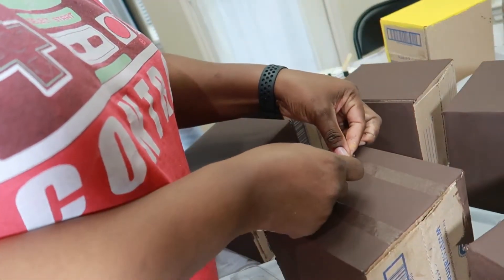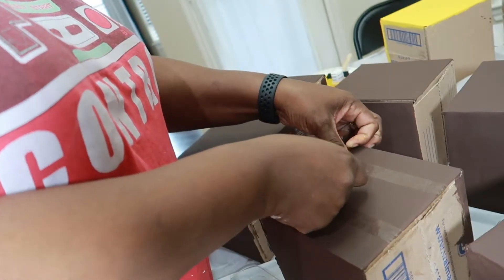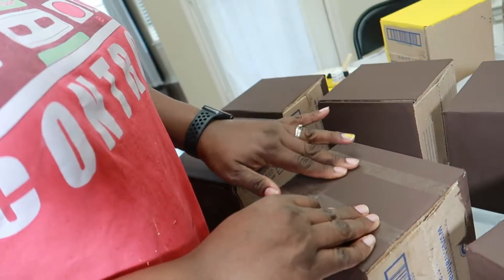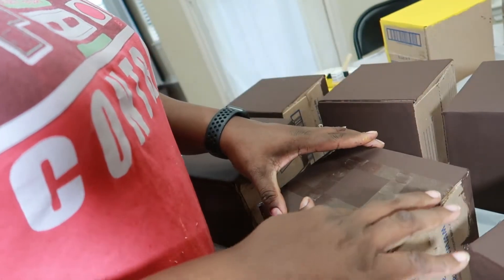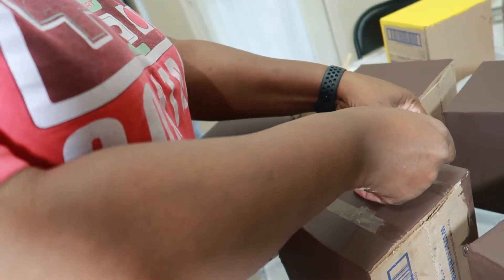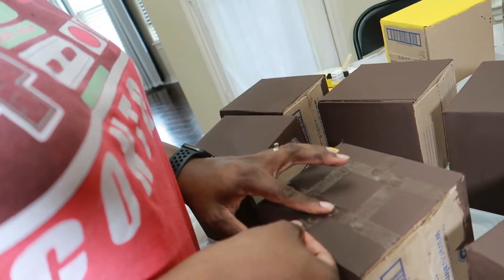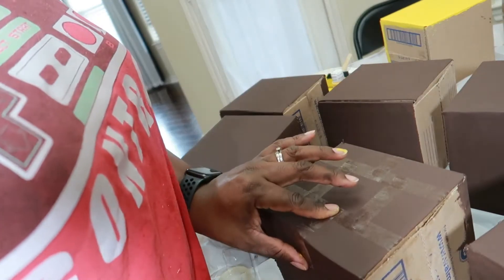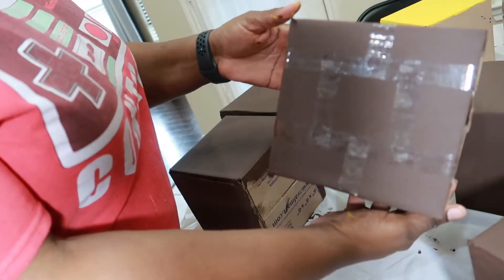When you're applying the tape, be sure to secure it to the box — you don't want any paint to seep through. Follow this pattern for the remaining brown boxes. Once you get all of your transparent tape on the box it will look like this.